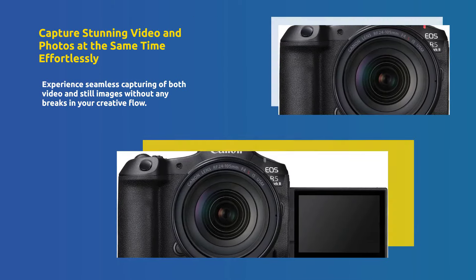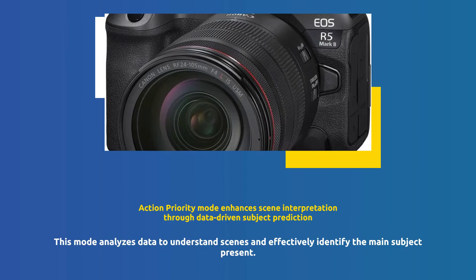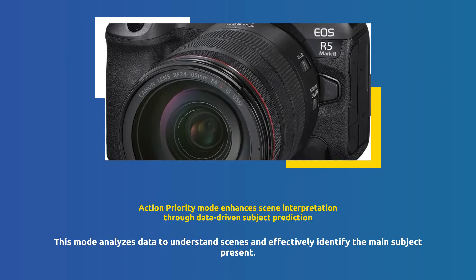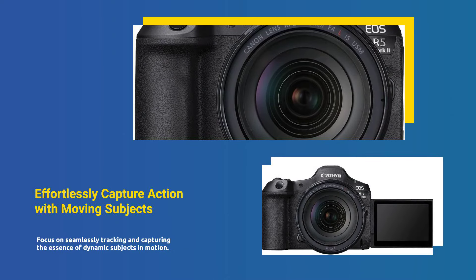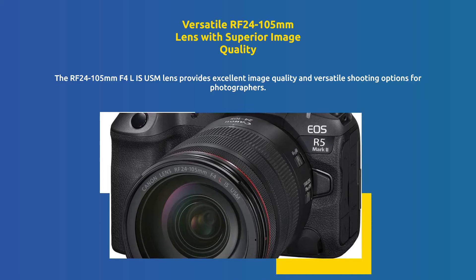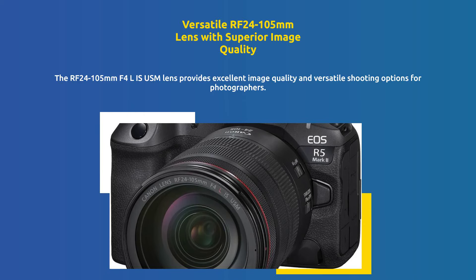Capture stunning video and stills simultaneously without any interruption. Action Priority Mode uses data to interpret scenes and predict the main subject, allowing you to lock focus on moving subjects effortlessly in action scenarios.